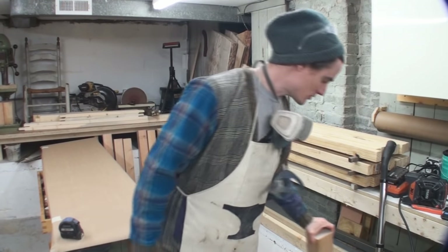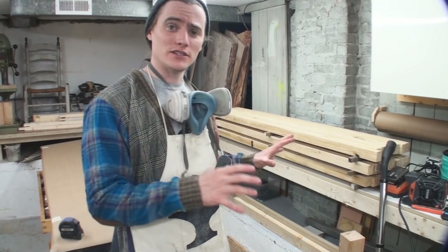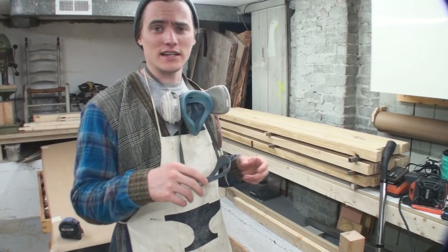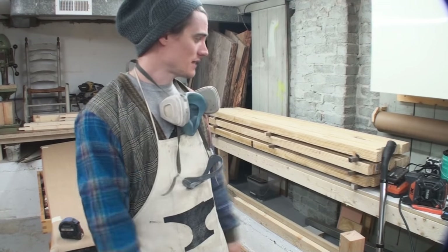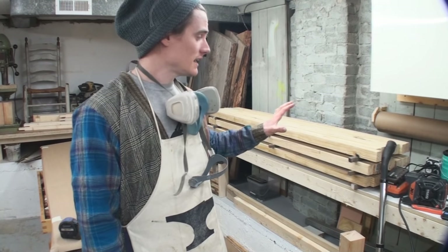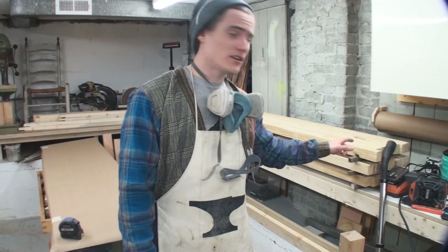These are Douglas fir 4x4s. This construction grade lumber is not truly dry when you buy it from Lowe's or Home Depot — it's been kiln dried or heat treated, but that's mainly just to kill any insects and to get the moisture down enough for a construction application. So it's been sitting and is much more dry than when I first got it.